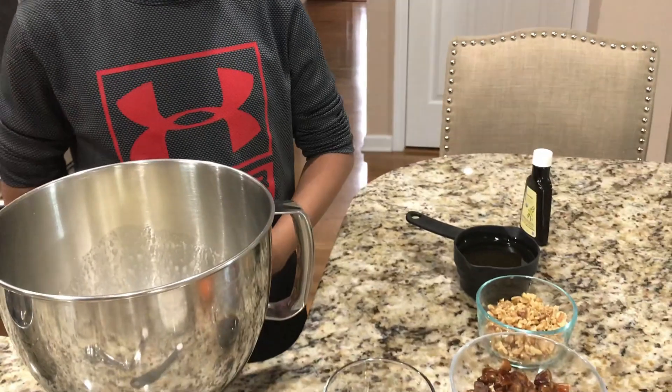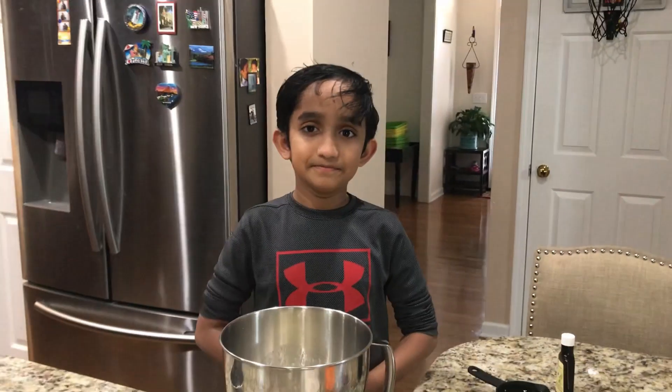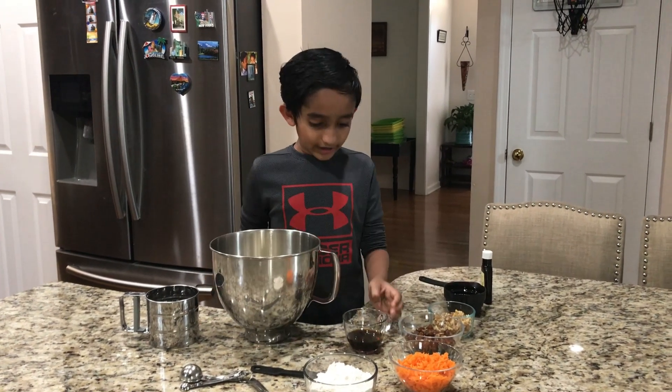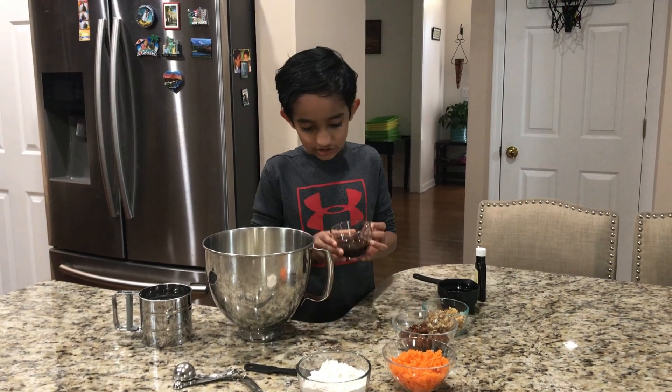Now I just need to add three quarter cup of the oil. Okay, now I just stirred the oil with the mixture.